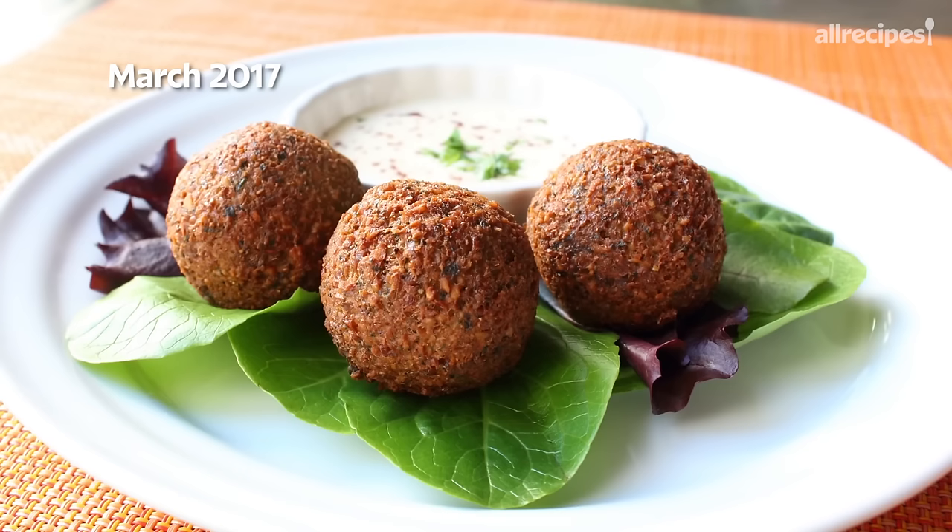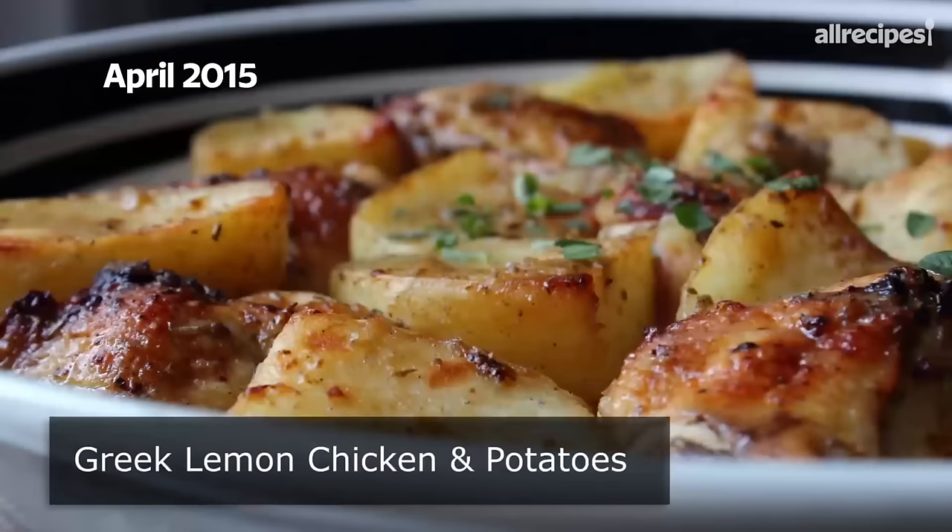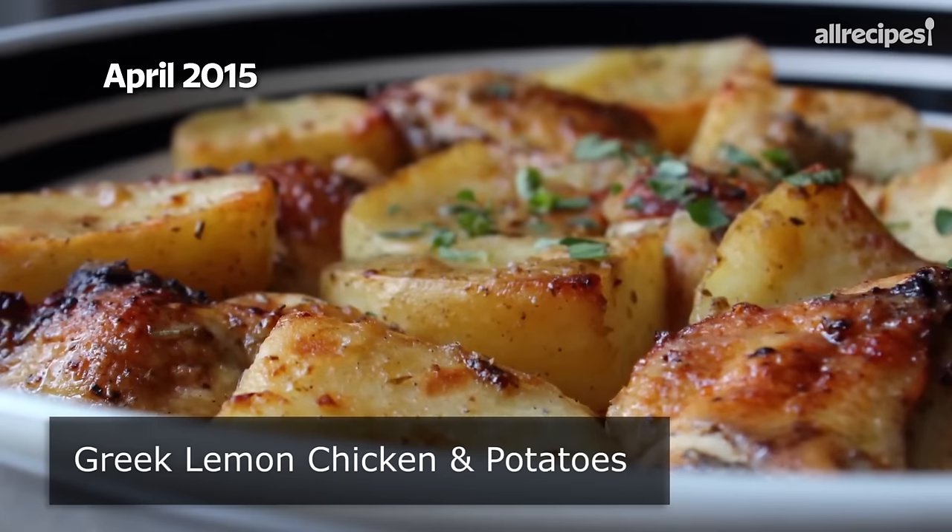Some of these puns just write themselves. I really do hope you give these a try soon. Head over to foodwishes.com for all the ingredient amounts and more info as usual, and as always, enjoy.